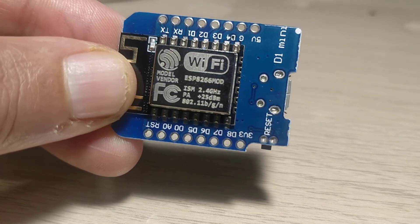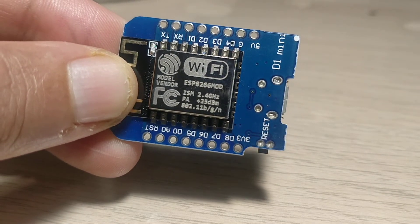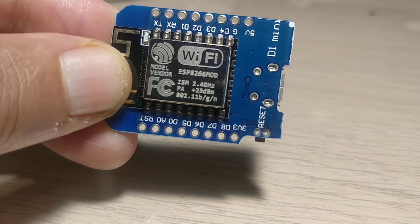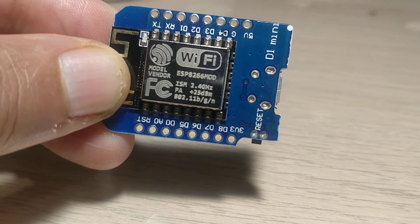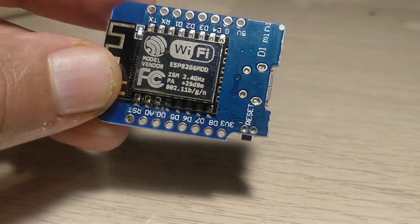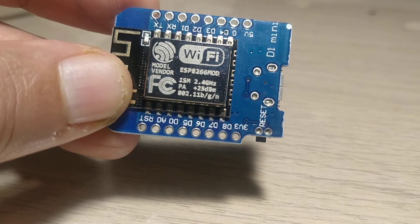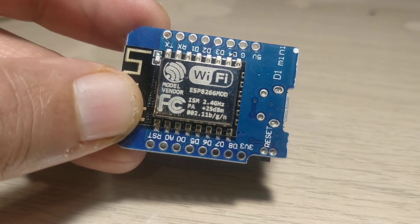Hello friends, today I am going to show you how to solder an ESP8266 D1-Mini. Generally it does not come soldered with the pins, so you essentially need to solder them. There are many ways you can do it, but I will show you the way that I prefer and generally consider the most easiest.